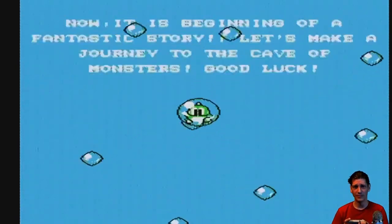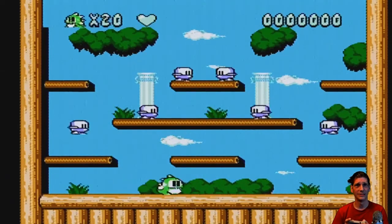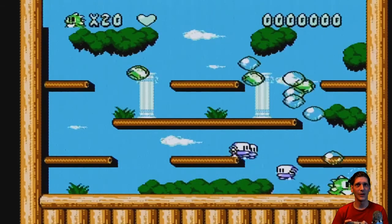Here we go — the start button worked. This is totally a hack cartridge.